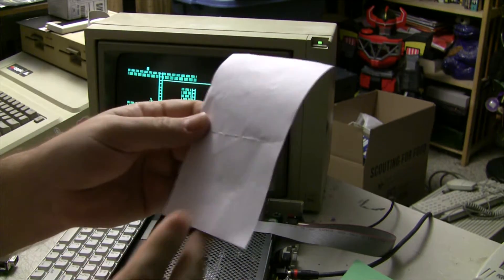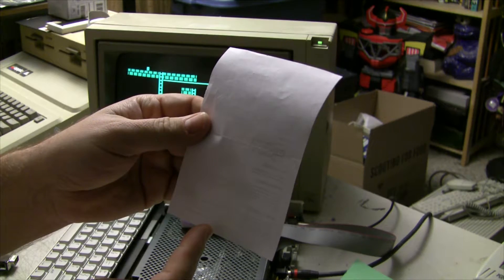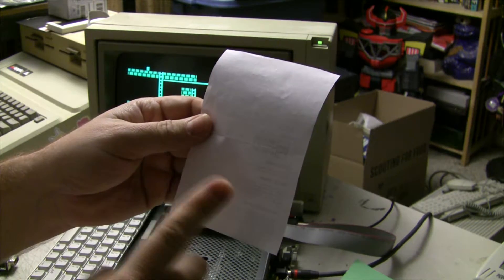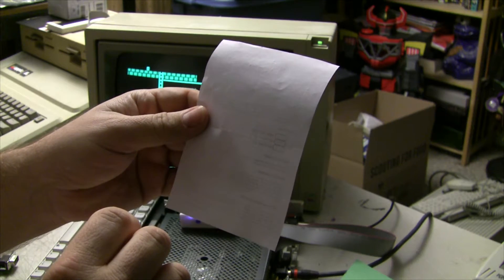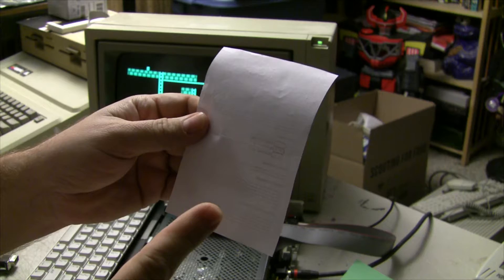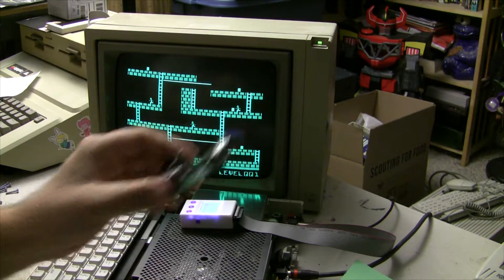On the back of the instructions is a secret hidden message from the creators of this device that if you expose this paper to flame will reveal the secret message. What is that message? Don't believe everything you hear on the internet. Alright, let's take a second, hook it up, and try it out.